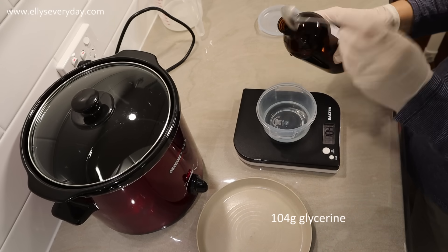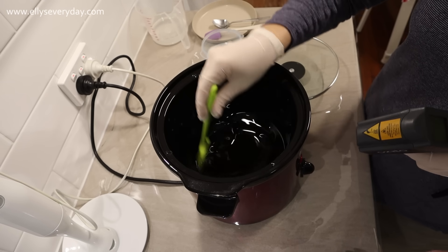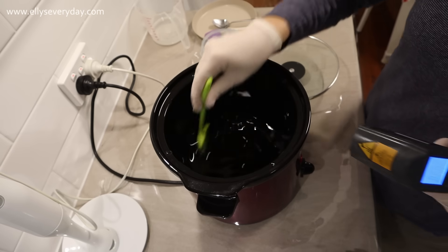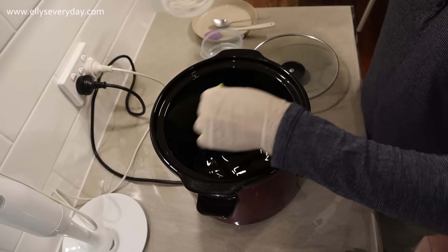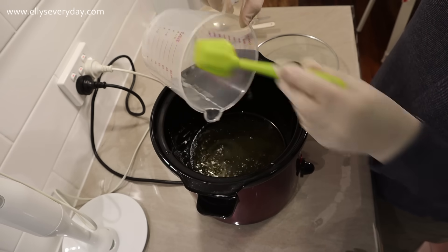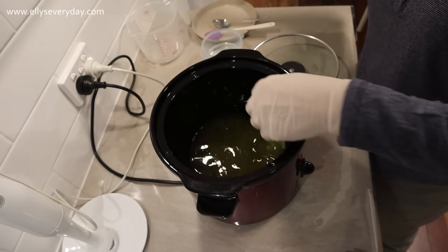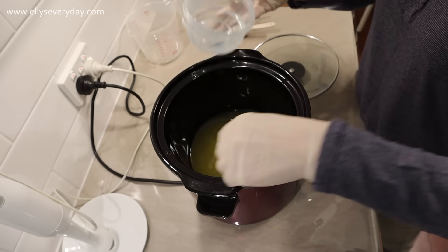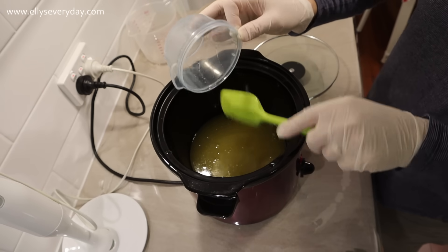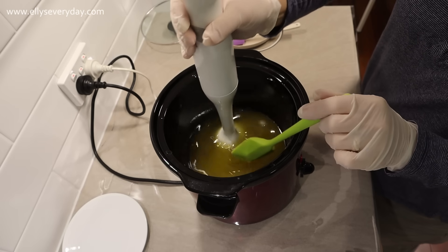I also add 104 grams of glycerin to this recipe — it acts as a solvent. The main reason I'm adding it is to help the soap saponify and reach trace faster than it would without glycerin. Liquid castile soap made with 100% olive oil is notorious for separating and takes a long time to come together, but the glycerin really speeds up that process and also makes for a nicer soap to use. If you don't have glycerin or don't want to use it, you can just use water — check the recipe on my website for all the variations.